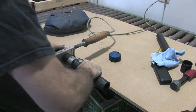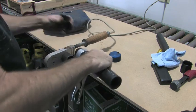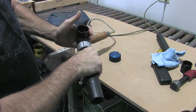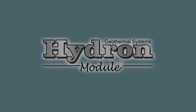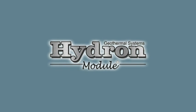Heat fusing does not require any glue and adds to the strength and durability of the loop system. All earth loop piping is backed by a 50-year manufacturer's warranty. The earth loop can be installed in a number of different configurations depending on the area available.